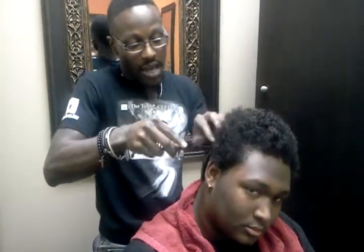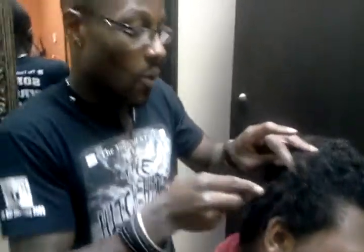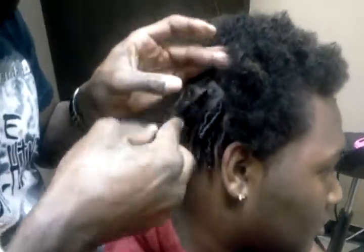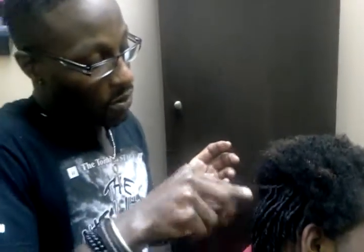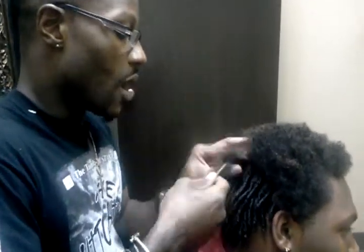This young man has some of the thin hair in which he's mixed with a number of things like white, Indian, and he told me Irish, and a number of other things. But that's not an issue. As long as he still has a curl pattern, I can still get in here with my solution and the cone and formulate the locks where I want them to be and how I want them to come out.